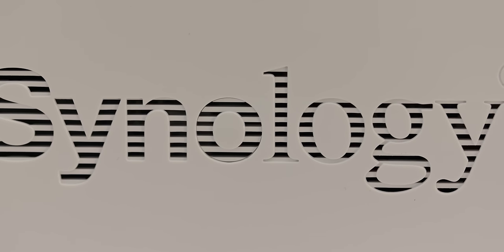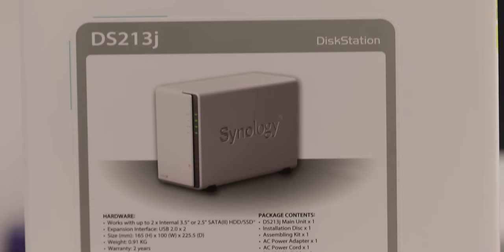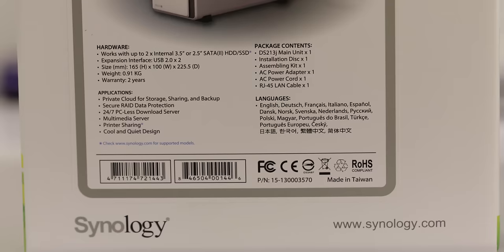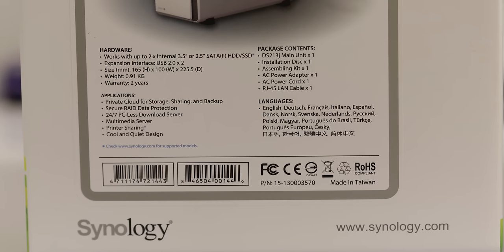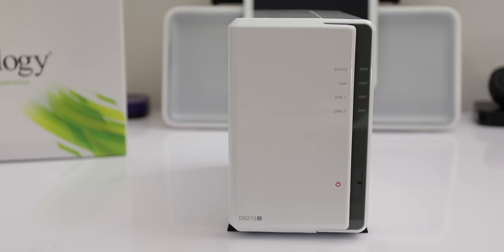My final opinion of the DS213J: this is an absolutely fantastic device from Synology. I can personally guarantee the reliability of these devices having used them for a long time myself. This is a great entry-level unit if you want shared, centralized, or resilient storage on your network available for you and other users to access — you definitely will not go wrong purchasing one. Anyway guys, thank you very much for watching, please hit the like button if you enjoyed this review, subscribe if you're not already, and I'll see you in the next video.